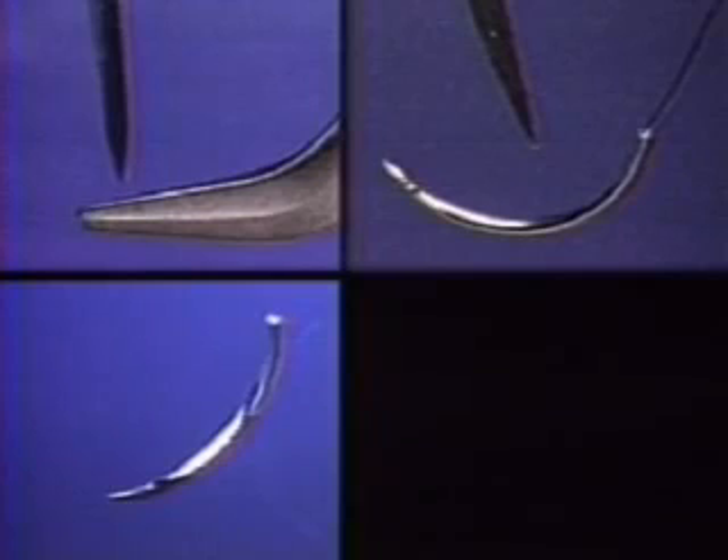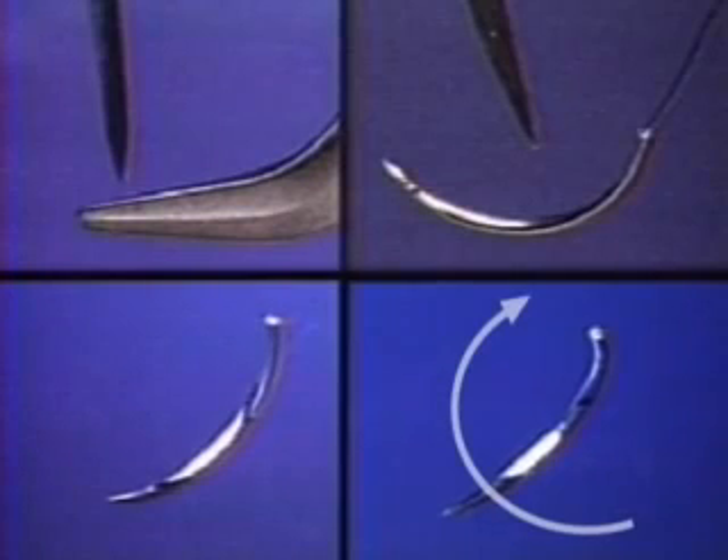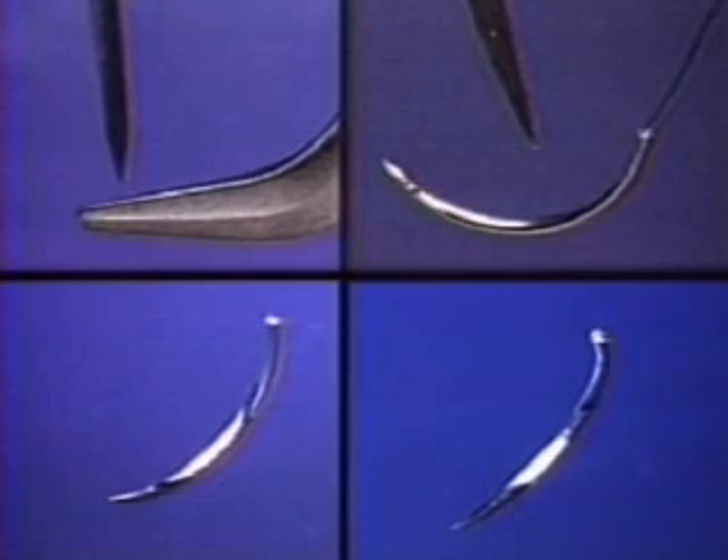Now let's get down to business. In the exact way that you pick up the needle, you set yourself up either for success or for frustration. There are four things — no less — that need to be just right each time. First, pick it up with the right part of the needle holder. Second, pick it up at the right point along its length. Third and fourth, the needle must sit at 90 degrees to the needle holder both in this plane and in this plane.